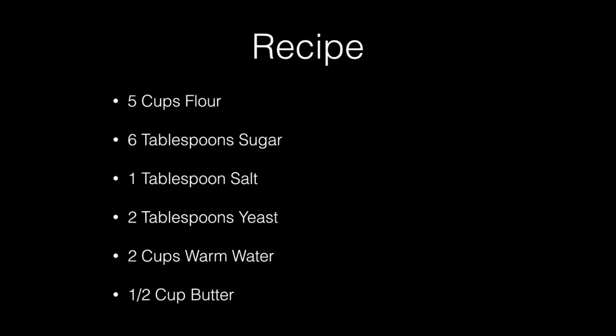Pizza is my favorite food to make and my favorite food to eat. This is the recipe that I use and I'm going to show you how to use it in this video.